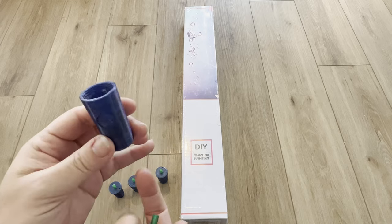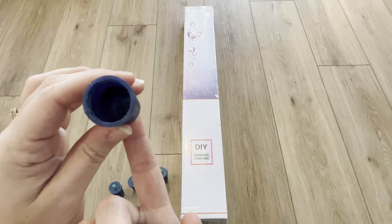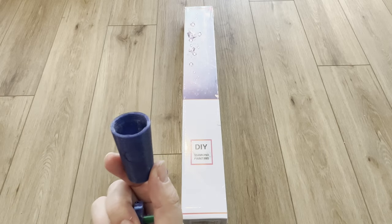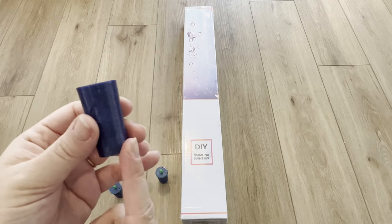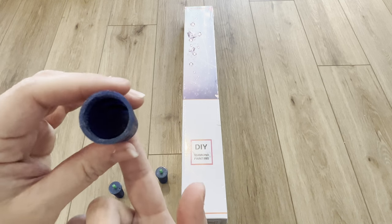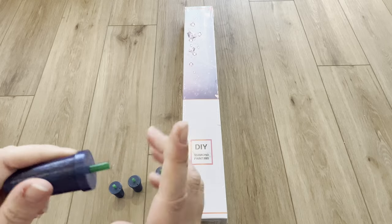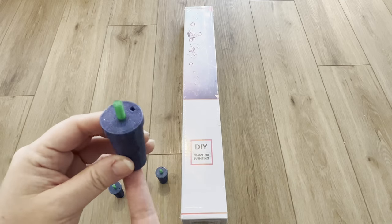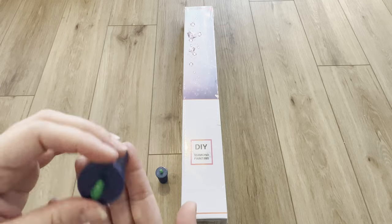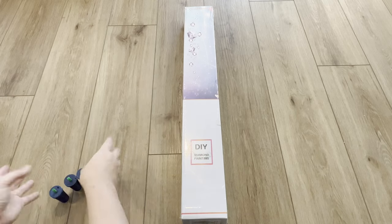These actually stand vertically, so they're better suited for flat diamond painting surfaces. I did test it with my diamond painting at an angle and mine didn't fall over — I use a light board and can clip it there, and it stood fine. But it's probably preferable to diamond paint flat with these, since they are vertical and stand pretty tall.